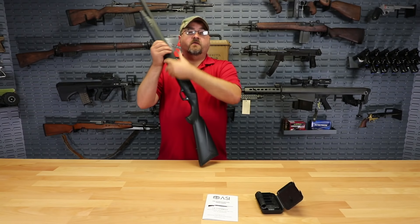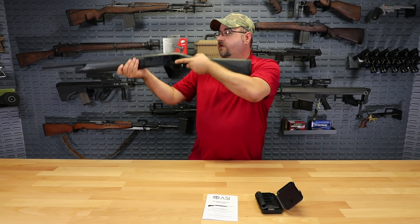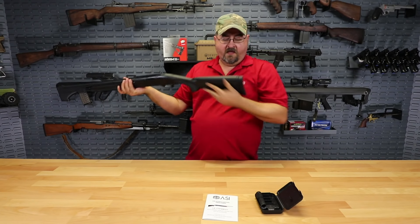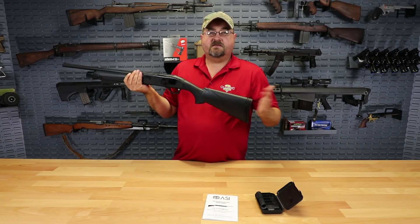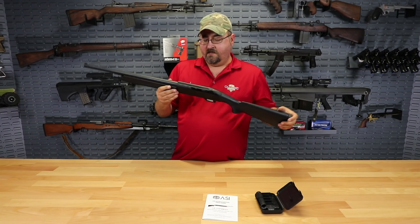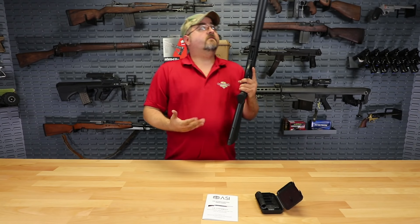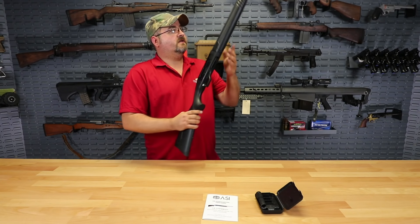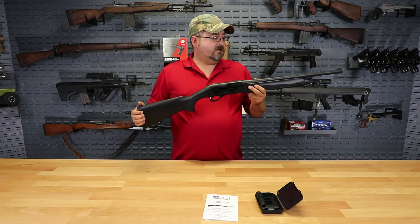Obviously this is a 20-inch barrel, which makes it nice and light, very handy — you don't have the extra weight or length out in front of you. So it's very comfortable to shoulder, and it's got this great thick rubber butt pad on the back here, which is something that's really going to help with longer shooting periods. A 20-inch barrel is not as much of a sporting kind of barrel length for shotguns, although I certainly think you could use this if you were hunting some kind of game just at closer distances.